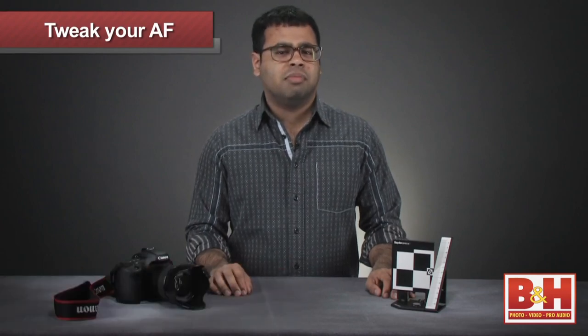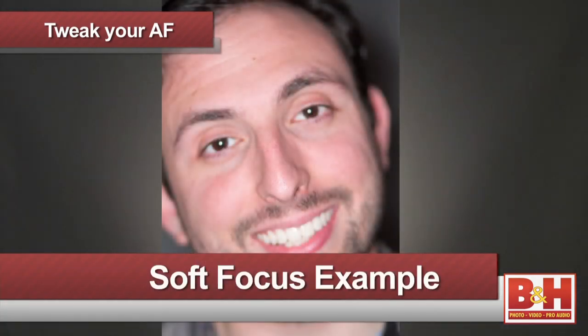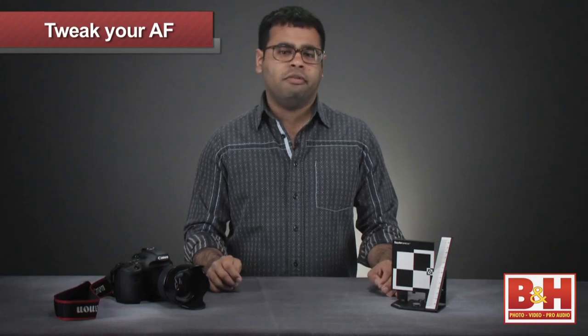Chris Gambit here for B&H, talking to you about tuning up your DSLR's autofocus. Sometimes when you're taking a picture, the focus may not be on the specific spot you wanted it to be. Maybe the focus is off by a couple of millimeters forward or backward, which is enough to create an out-of-focus image. If you find this happening often, you'll need to tweak the autofocus.